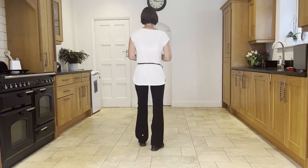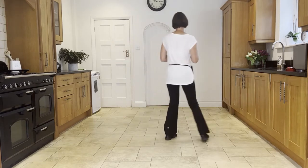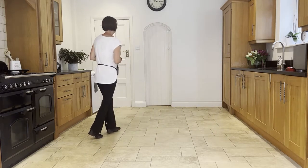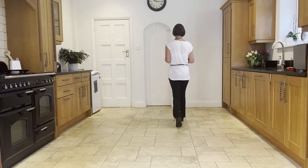Now if we add that on from the heel ball cross section, leading with the right: heel, ball, cross, side, back rock, heel, ball, cross, side, slow sailor — behind, side, forward — forward shuffle.